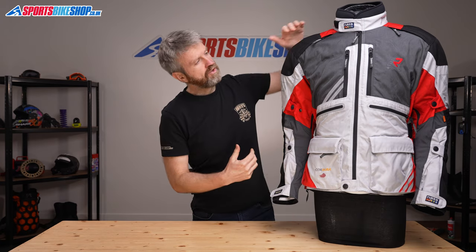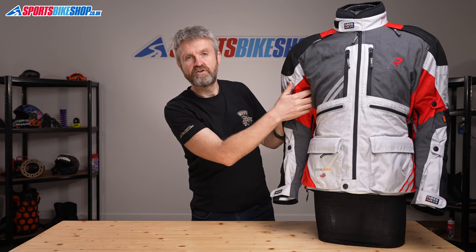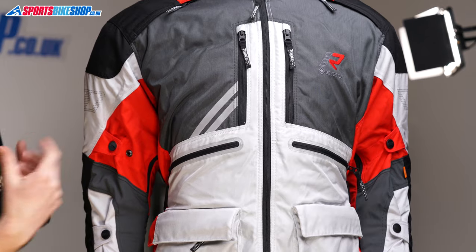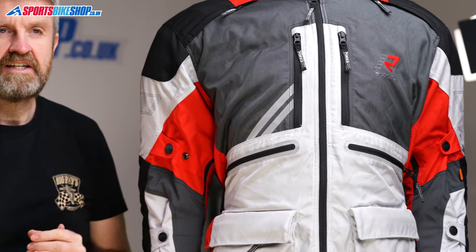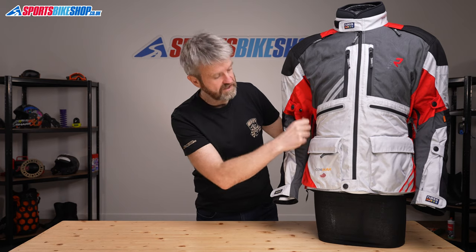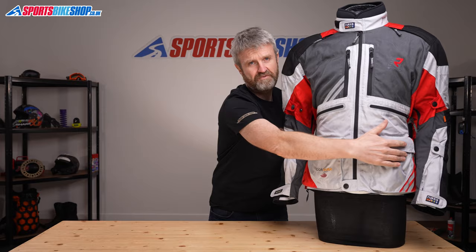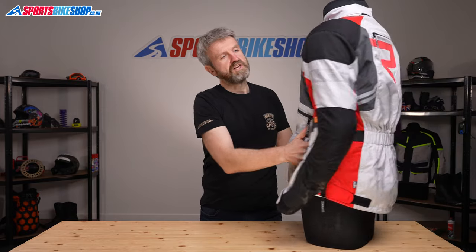Venting is one of the most fundamental strengths of the Orovese 2.0 and there are 11 venting points across the outer shell. The collarbone, the chest, the waist, and the underarms get two vents each — one on each side. Then there are another pair which go down each side of the rib cage underneath the belt on the side, and then there's one large vent across the upper back.